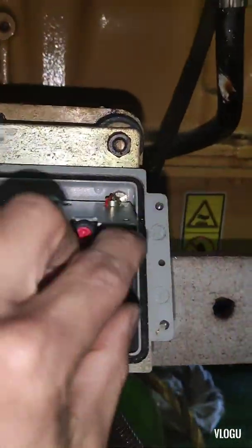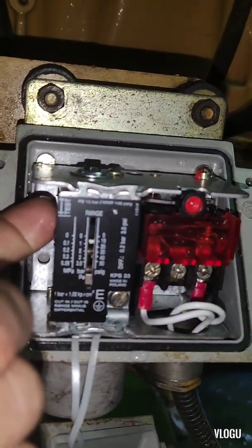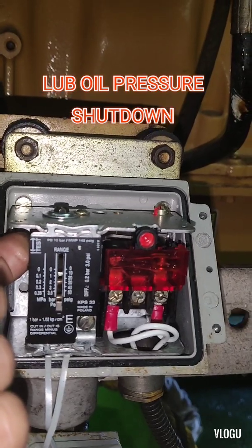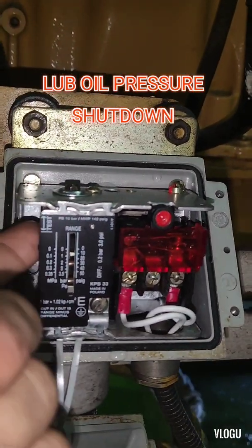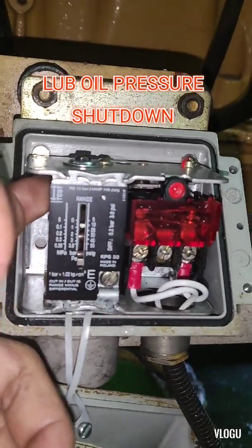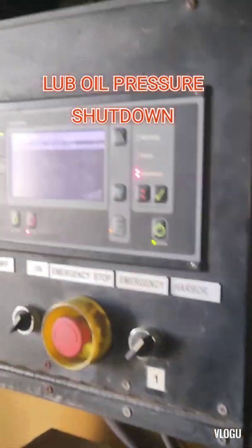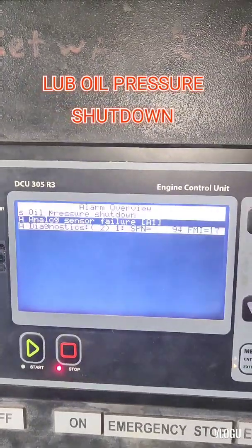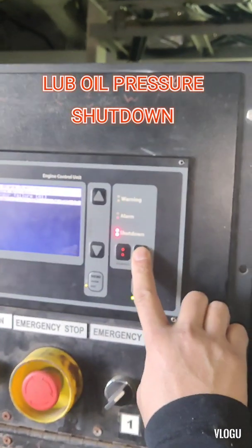It's the same guys — just press this and the contact, normally closed, will open. Now the generator starts to shutdown. Look at the movement and now check the monitor — oil pressure shutdown. The lube oil low pressure shutdown is working.